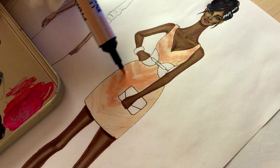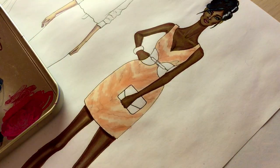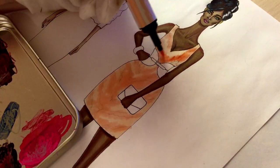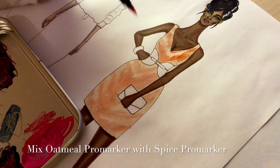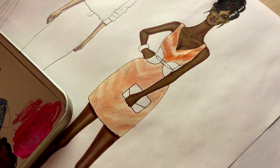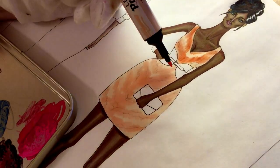So I can make a nice transition from one color to another. Now I'm mixing oatmeal — but you can mix vanilla with dark orange, in my case it's spice color of Promarker. And I'm making these lines mostly along the pattern.